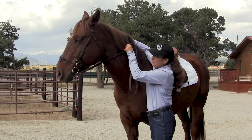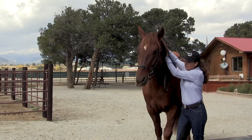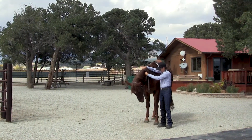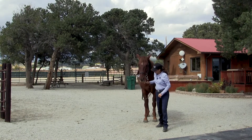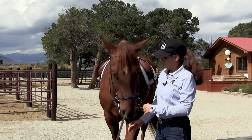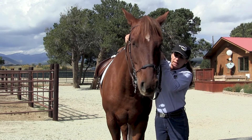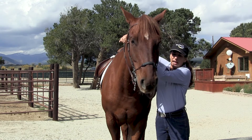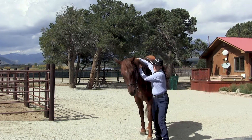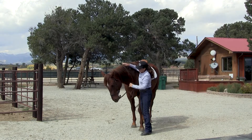We'll do that again. I'll take contact, lock my hands, and wait for him to put slack in the reins. Good boy. He thought that seemed suspiciously like a cue to back up — that's fine — but I just waited and tried to make him understand I wasn't asking him to back up. I'm going to take a little lighter contact now. I want him to understand that it is the giving to the pressure, and not the backing up, that is going to give him a release. He's a good boy.